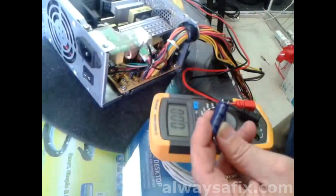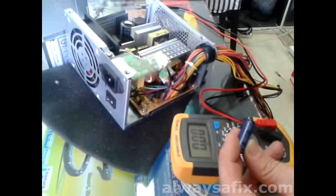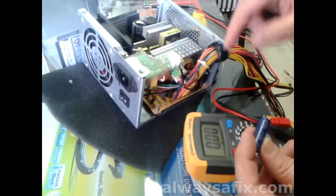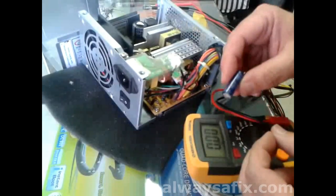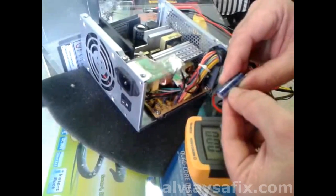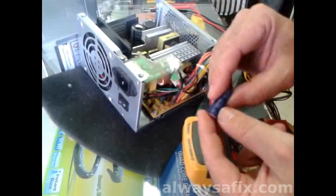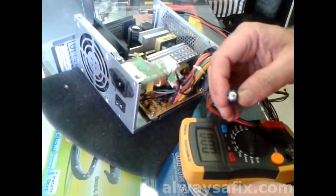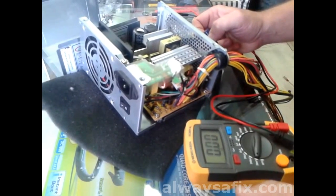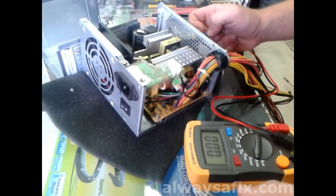What we do is remove any swollen caps from the board, test them to make sure that they are bad, and replace them with the same value capacitors. A bit of a higher voltage is fine — for example, this is 16 volts; if you put in 20 or 25 volts, as long as the microfarads are the same. Maybe we can make a repair on this power supply unit for a couple of dollars. So let's get the board out, identify the bad capacitors and replace them.